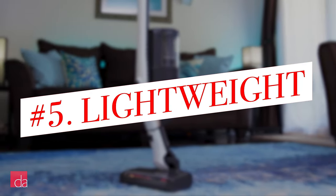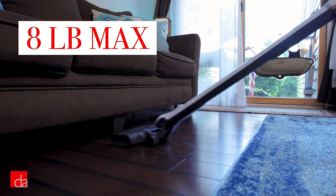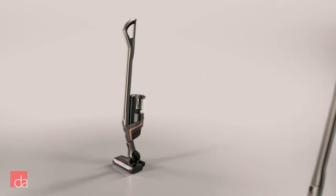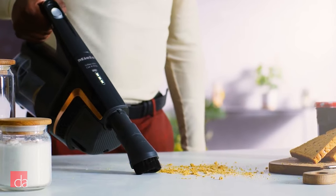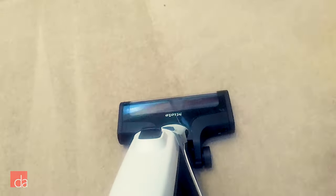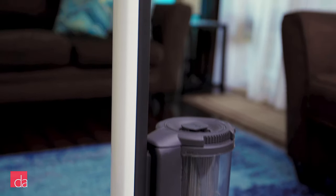Number 5: They're lightweight. Watch how I can move the Triflex around with ease — these models only weigh a maximum of 8 pounds. The 3-in-1 design allows you to rearrange the pieces to change the weight distribution based on your preferences. The Miele feels like the perfect weight: light enough to be maneuverable and portable, but heavy enough to be effective on carpets. While the weight of a Dyson is all in your wrist, the Triflex can be configured to have the weight at the floor for a more ergonomic vacuuming experience, especially useful on carpets.